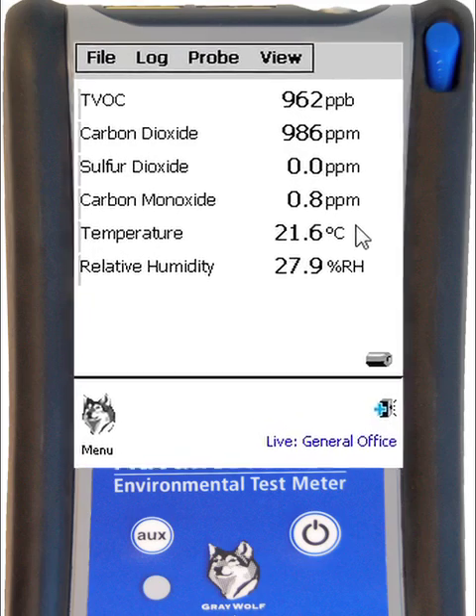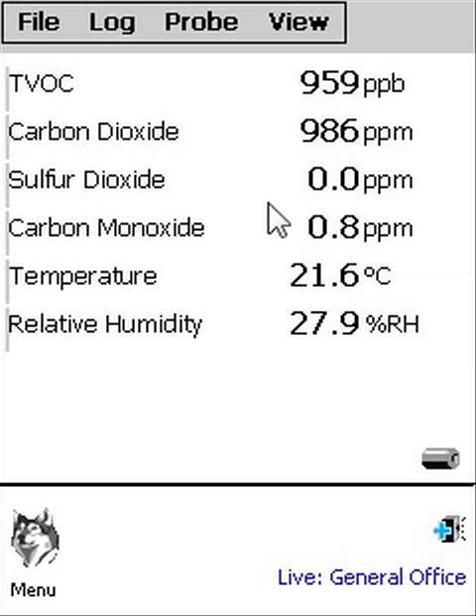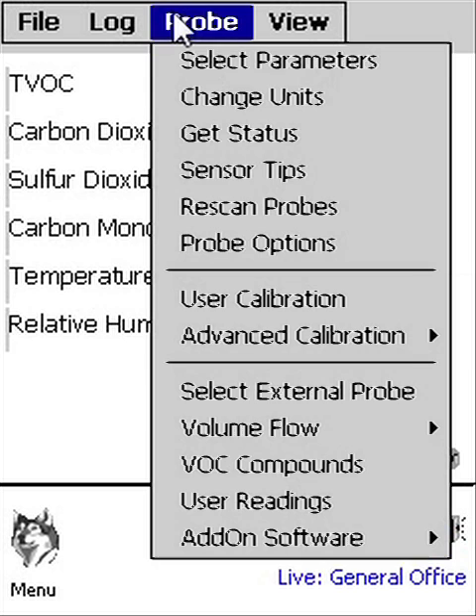This is what the calibration screens look like on GreyWolf Meters when you perform a user calibration. Select Probe, then User Calibration from the top menu.